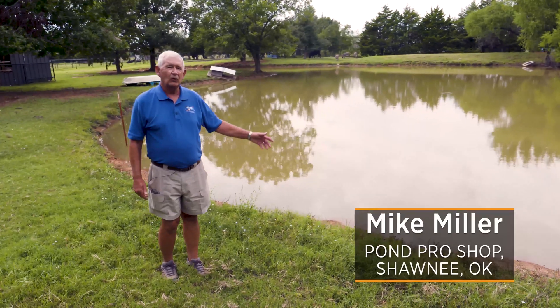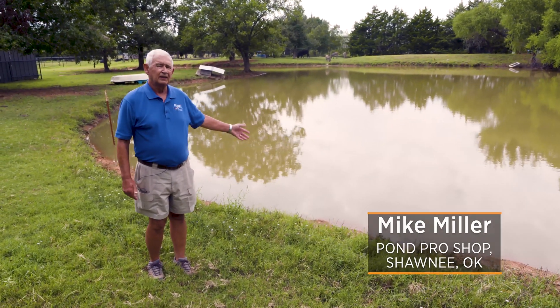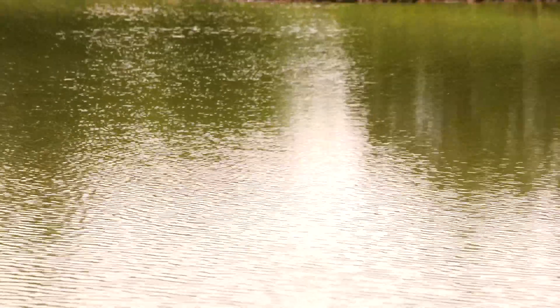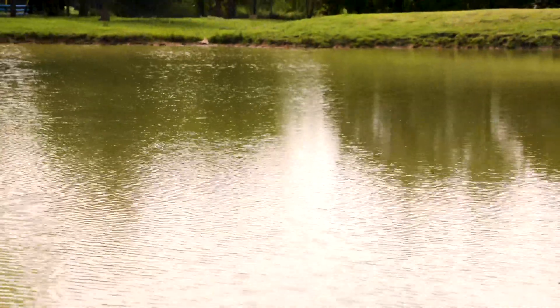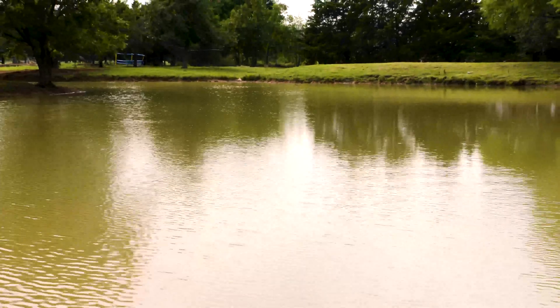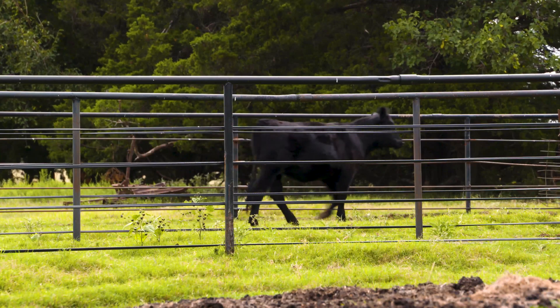Let's talk for a minute about one of the common things we get phone calls about: a farm pond. A lot of people have them in Oklahoma — there's probably more farm ponds than there are backyard ponds. What can we do for a pond as large as this that has as many fish in it, that gets runoff in it, has animals, maybe cattle drinking out of it? What can you do?